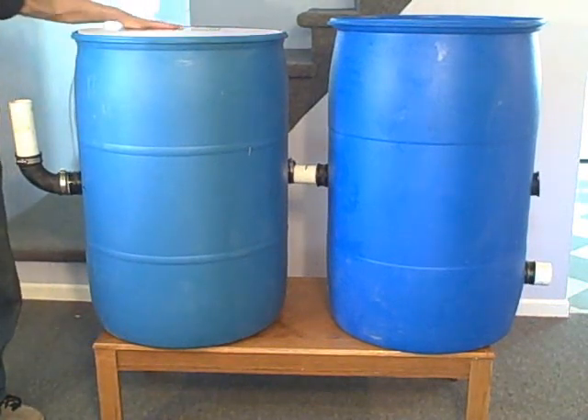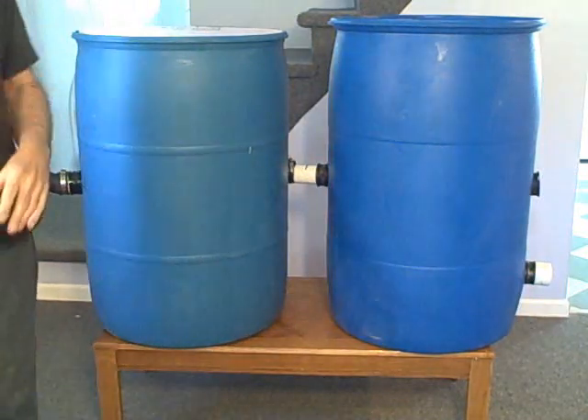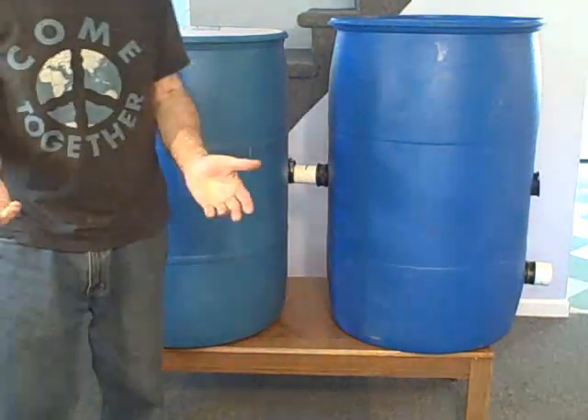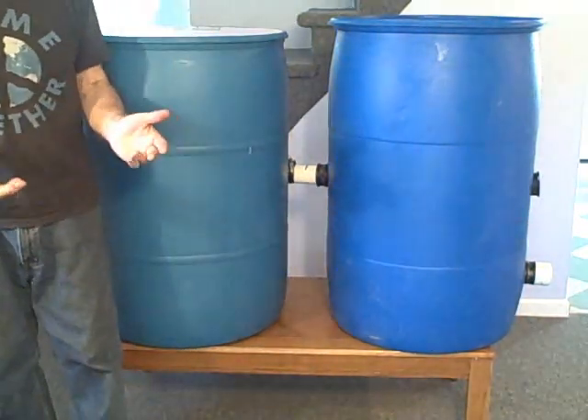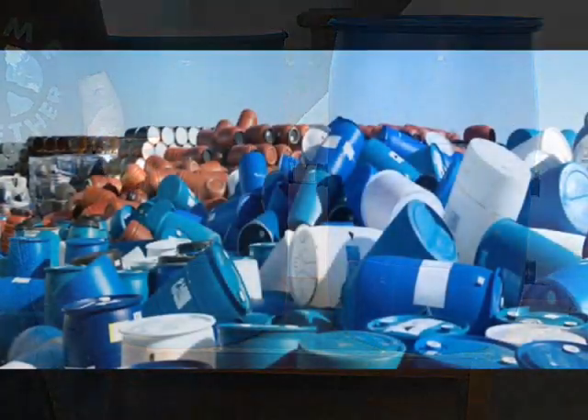You can also put a plywood cover on top of this. That's the basic idea for a do-it-yourself solar hot water heating system.